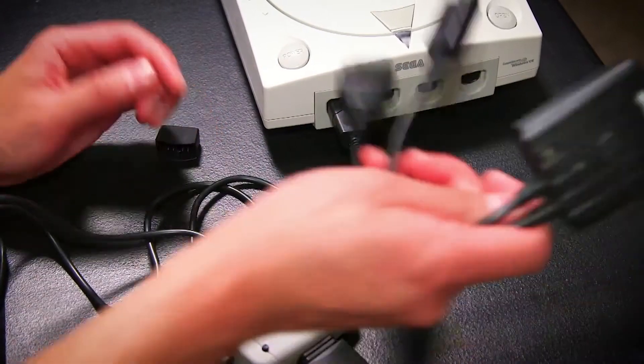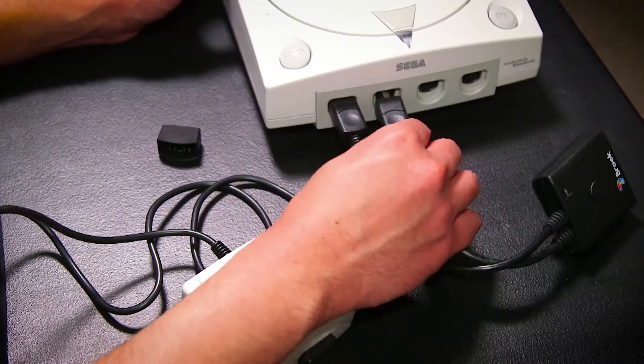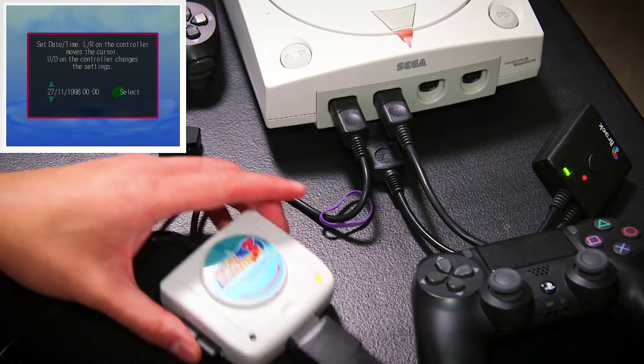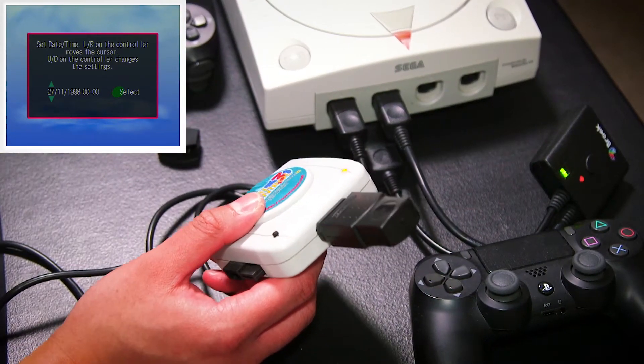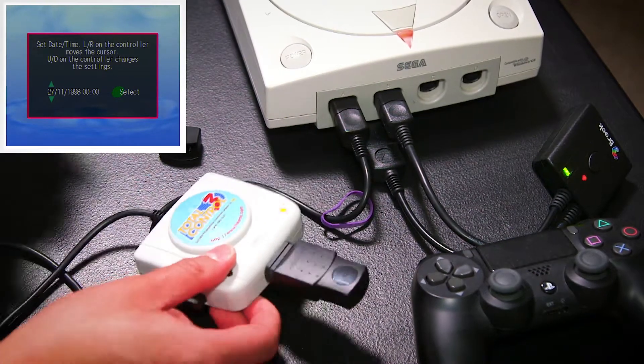The Brook one is obviously a much easier solution — you just take the Dreamcast side of it and plug it in. Now I've got my Dreamcast on and you can probably hear that whirring in the background, so it's time to pair the controllers. This Dreamcast doesn't have the battery replaced or any battery mods. I'll be doing the Total Control 3 first.